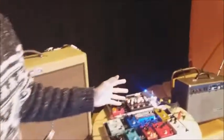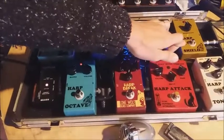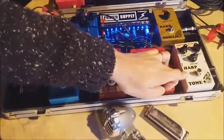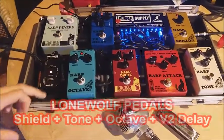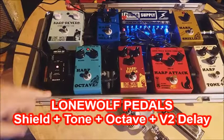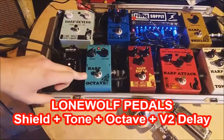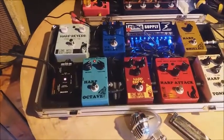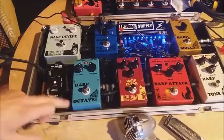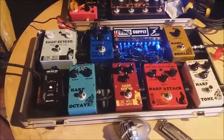I want to have a low, crunchy sound, so I use first the Harp Shield to avoid feedback, then the Harp Tone to have a lower sound, even if I'm using a low harp. I also use the V2 Delay for some delay, and the Harp Octave, which helps to have a more crunchy sound — especially with tongue blocking. It really helps having a crunchier sound. And we play also with the Fender Blues DeVille.